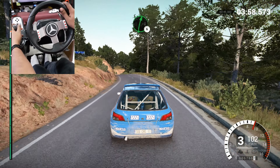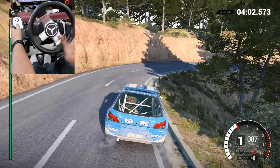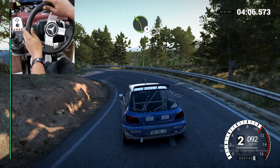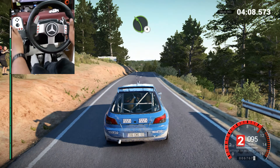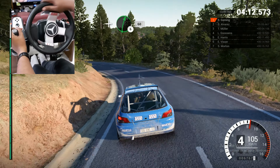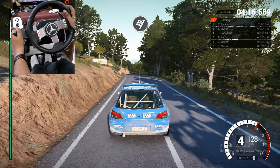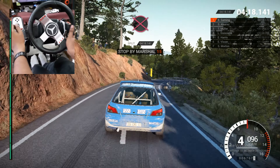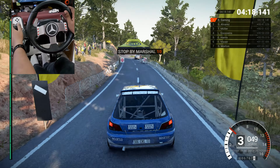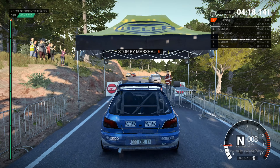Right three. Left six. And right four, through it, 80. Right three. Left six. And right four, through it, 80. Left four, over crest, 80. Right one. Into right two. And left four. Left six, 60. Right five, over bump, 80.